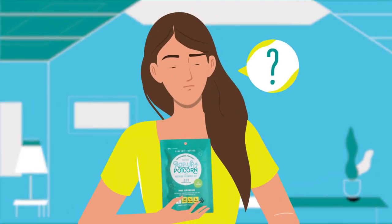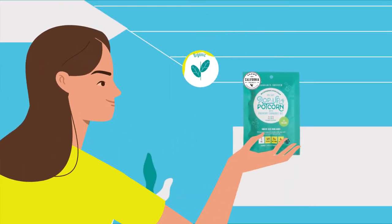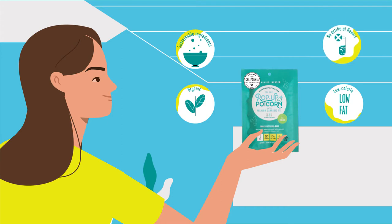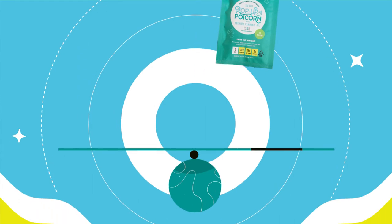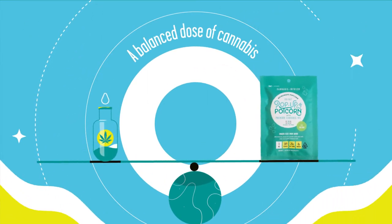So what's great about our popcorn? We're glad you popped that question. Our popcorn is made with organic, sustainably sourced ingredients, all low-calorie and with no artificial flavors. And unlike most edibles, our snack-sized bags come with a balanced dose of cannabis, which means you can treat yourself without worrying about overindulging.